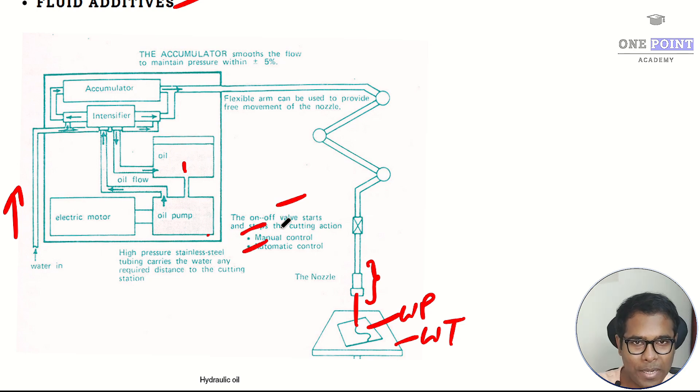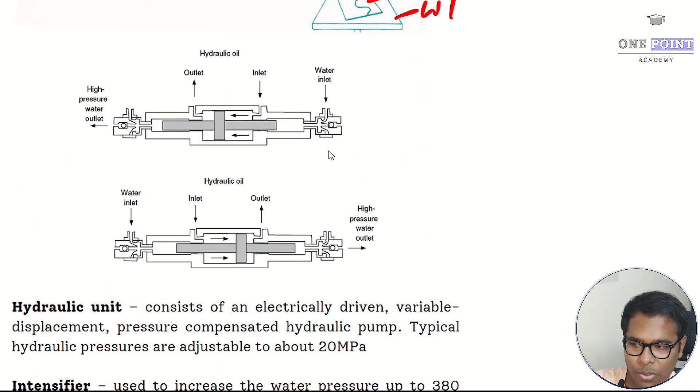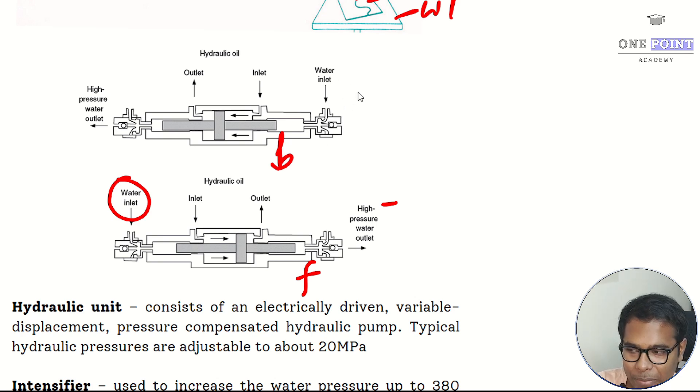The intensifier uses a cross-sectional cylinder-in-cylinder arrangement, also called a double acting cylinder, with four ports — two for water and two for oil. In the forward stroke, water inlet is on the left side and high pressure water exits from the right side. In the backward stroke, water inlet is from the right side and high pressure water exits from the left side, with oil entering correspondingly from left or right.